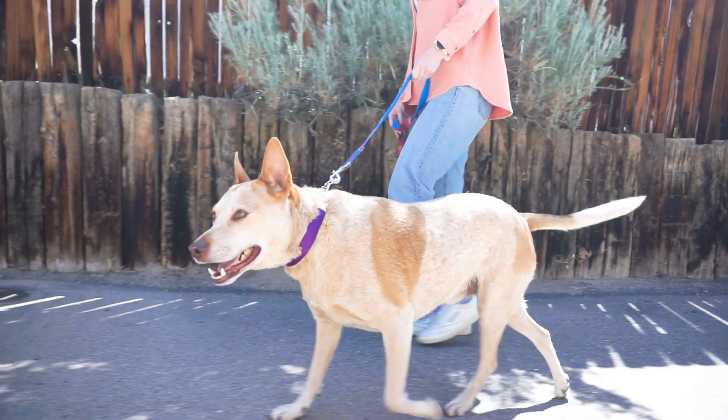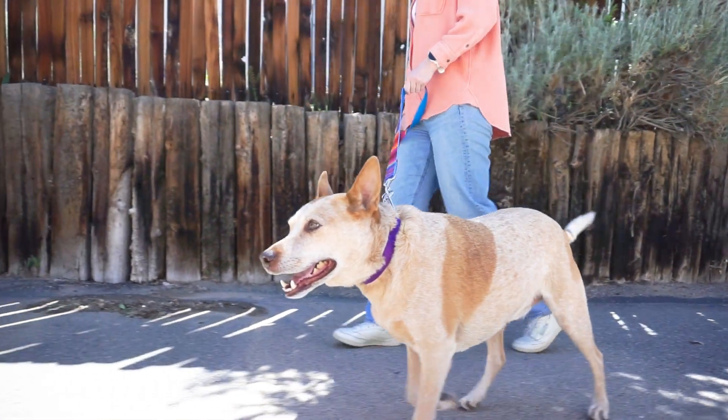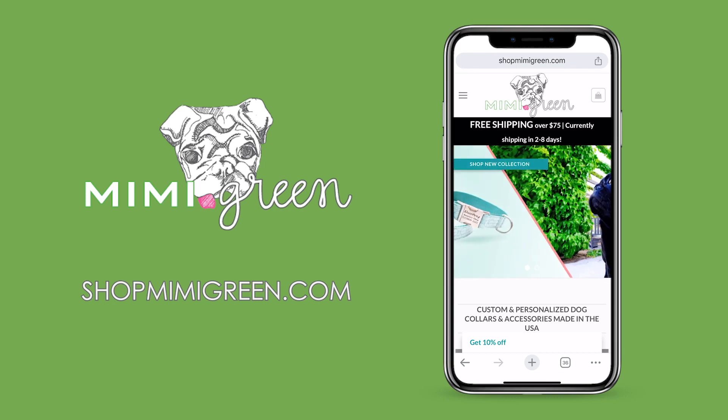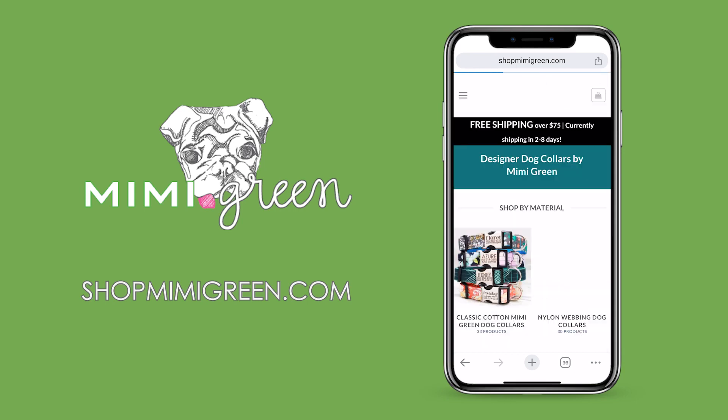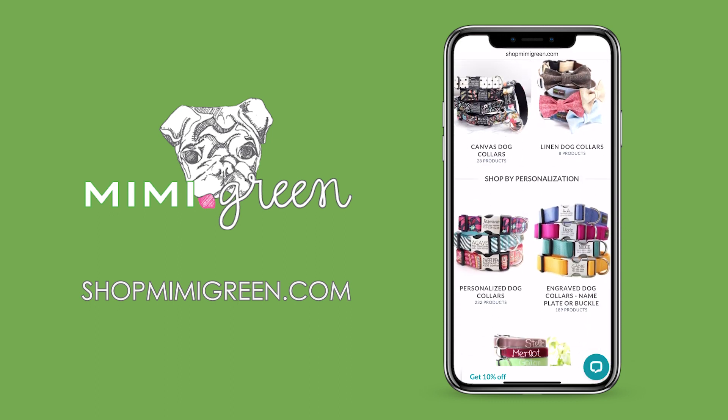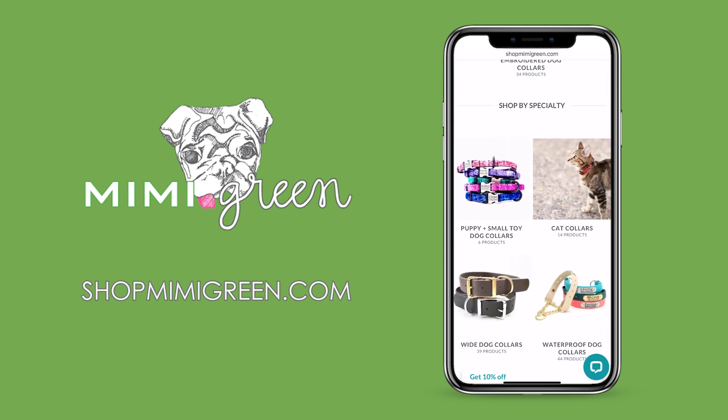While many dog owners don't give it a second thought, collars play a crucial role in keeping your furry friend safe. Shop for a collar that not only fits well and keeps your pet secure, but that matches your dog's personality. Mimi Green offers a wide range of patterns, colors, and designs.